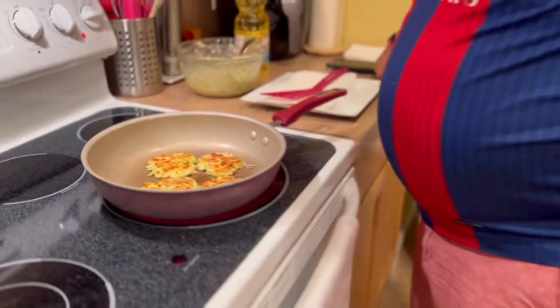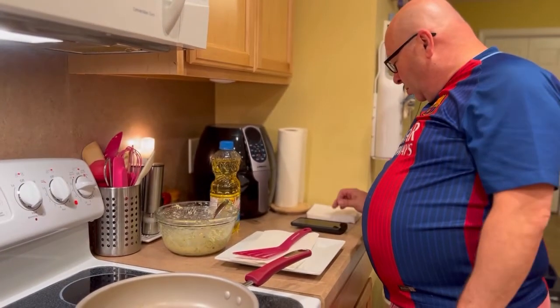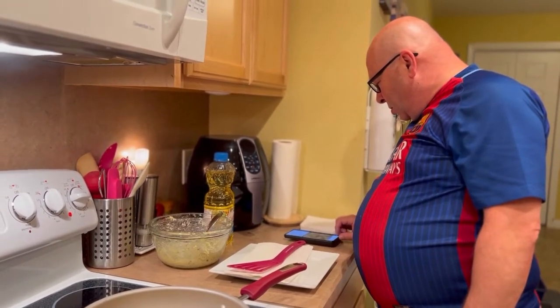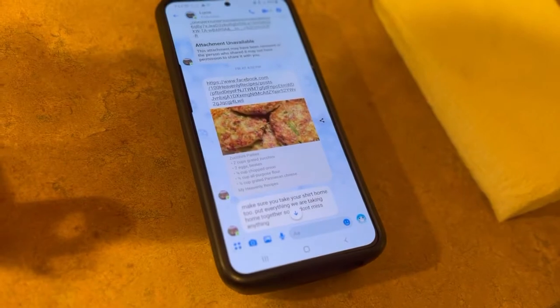I can't remember where I got this recipe from — did I get it from YouTube or Facebook? Well, here's what you shared with me. There's a Facebook post — 100 Heavenly Recipes. I wonder where I originally got it from.